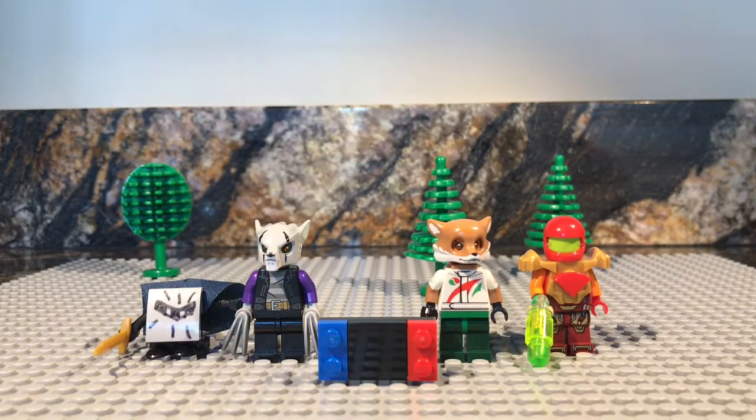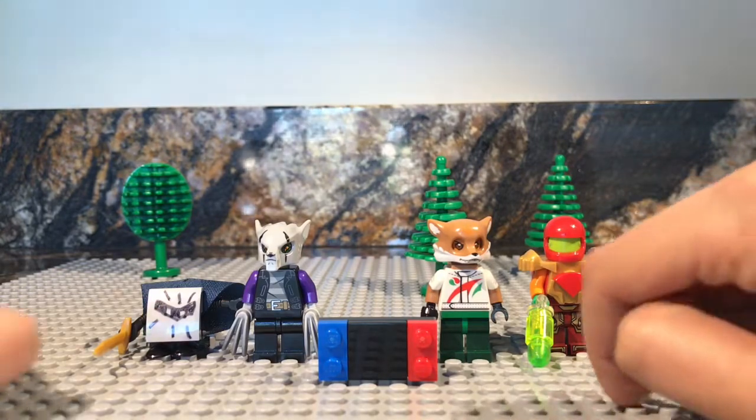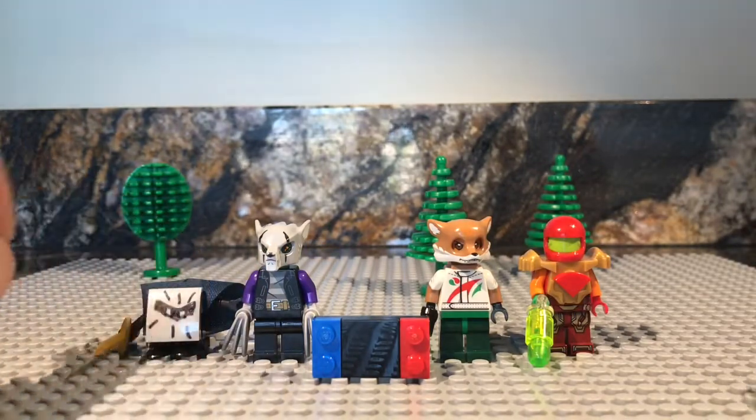Hey guys, Blazing Bricks here. Today I'm going to be doing a review on my custom LEGO Super Smash Bros. Ultimate minifigures. On the right we have Samus, then we have Fox, then we have my custom LEGO Nintendo Switch, then it's Wolf, then Meta Knight.